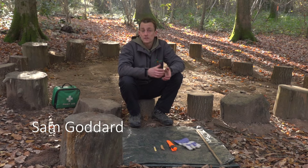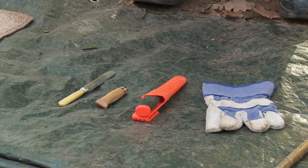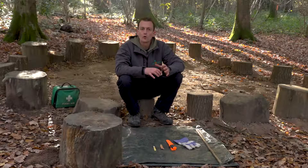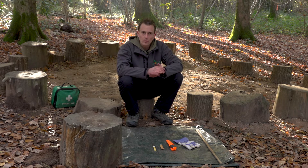In this video we are going to look at using knives at Forest School. There are a variety of knives that we can use — some of them are more appropriate for younger children, and others perhaps as children get older, more experienced, and more confident.